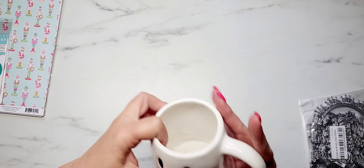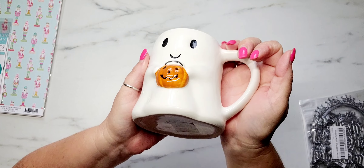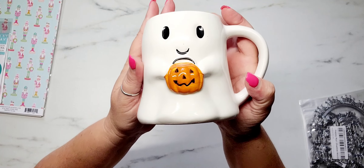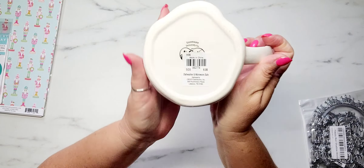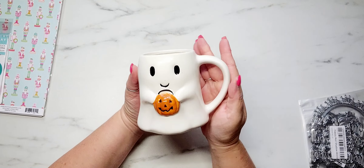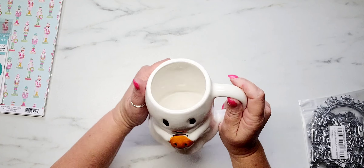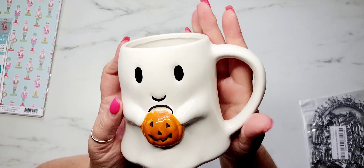Moving on to Cracker Barrel. I've actually had these for about a month and a half and I keep forgetting to share every time I do a video. But it's these little ghosty mugs holding a pumpkin. My God, these are so cute. These were $6.99 each. I could not find these in my store — they only had a little display out for Halloween. So I ordered them online with no issues. Guys, don't sleep on Cracker Barrel.